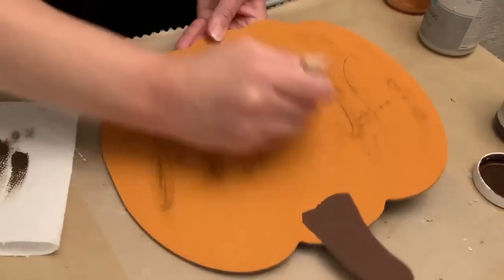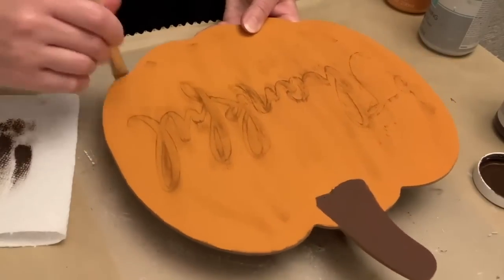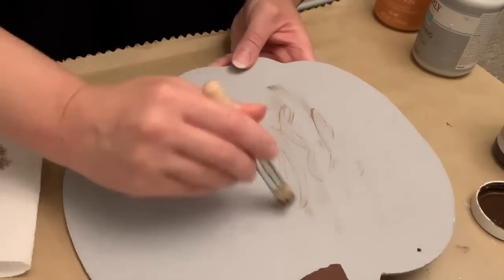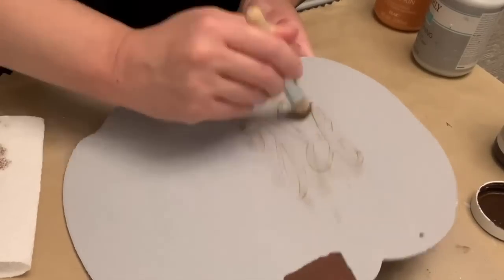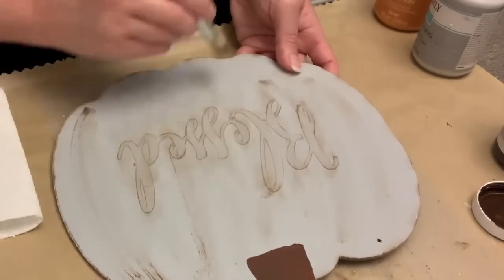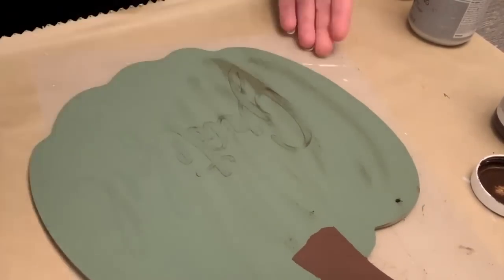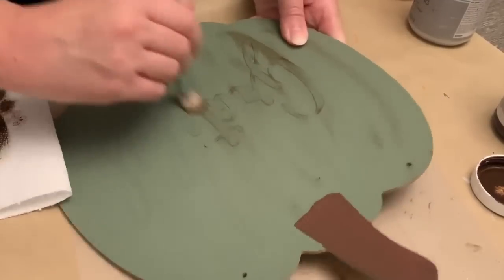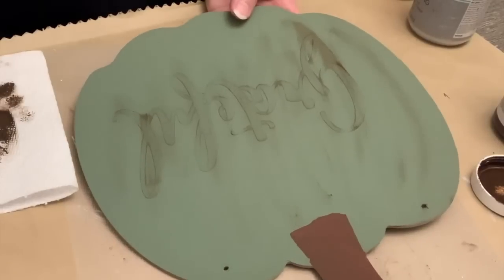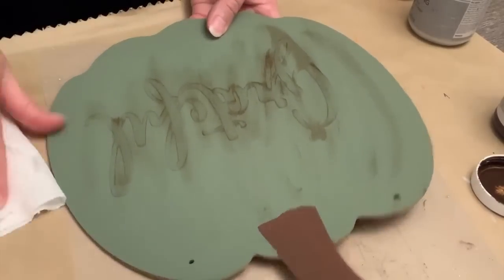I'm just dipping a stencil brush into some antique wax, dabbing a lot of it off, and then we're just going to dry brush. I do go around the edges and then do some of the lines in the shape of a pumpkin to kind of help give it the curves of a pumpkin. You can do as much or as little of this as you want. You could also take those words off and just paint them a solid color. You'll see some of them I have it a little bit heavier than others, but just do it to your liking.